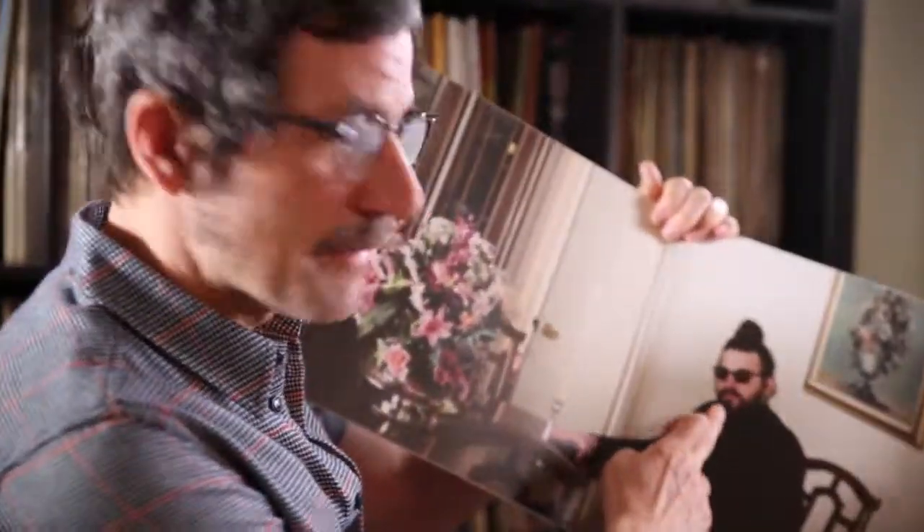There is a new album that has just come out by a chap called Matthew E. White. This is the album 'Fresh Blood' and it's a beauty. I wanted to share with you some of the joys of this particular album. He first came to my notice just over two years ago when I saw a YouTube clip of him on stage — a man with a beard and long hair.